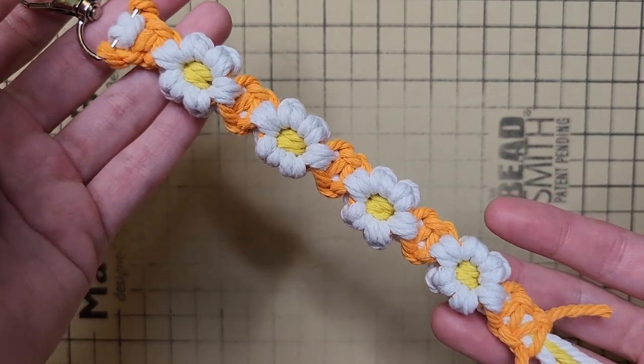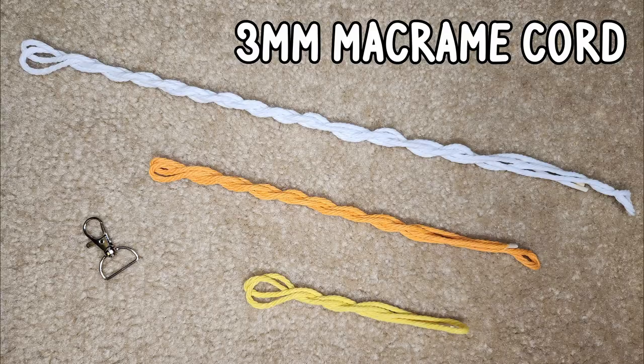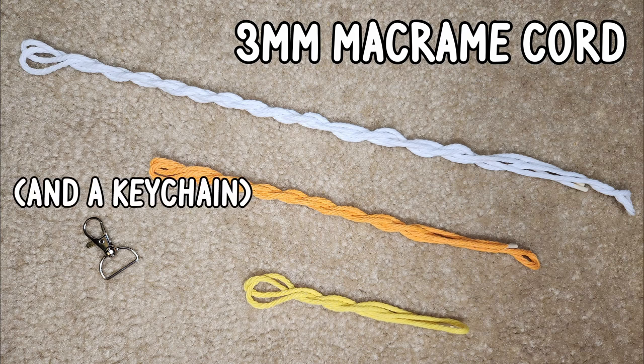Today, I'm going to show you how to make this daisy chain macrame keychain. For this project, you're going to need 3mm macrame cord.